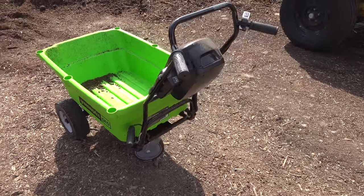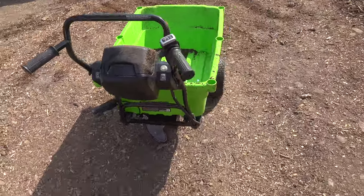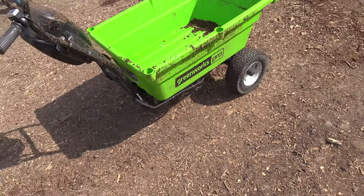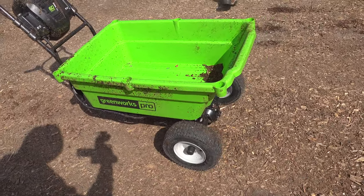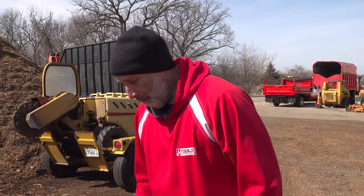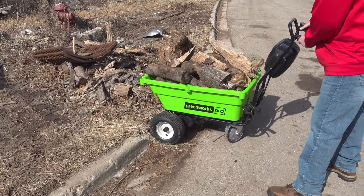Like grandma, 90 years old, pretty close to having a walker — she could totally push this thing around. Grandma could take this instead of her walker. She could take this to the store and fill up her groceries right there.